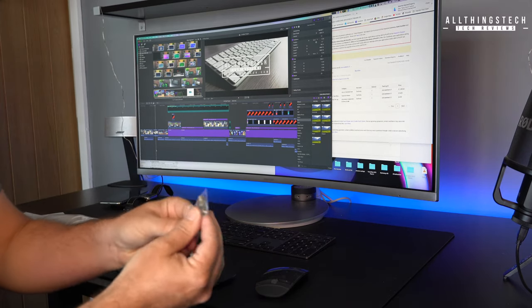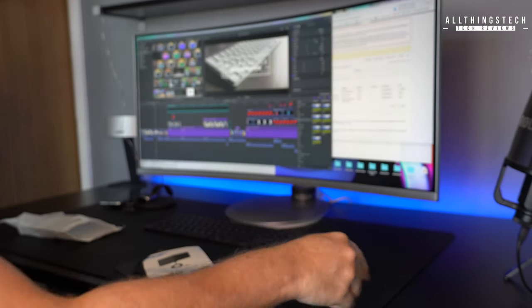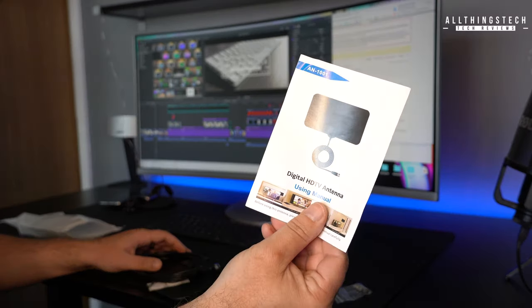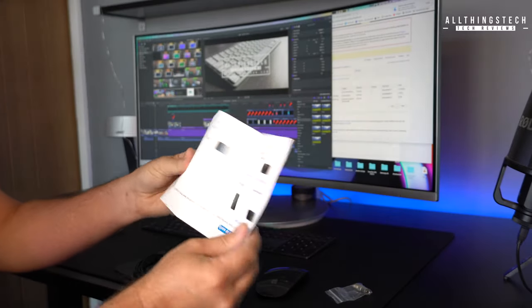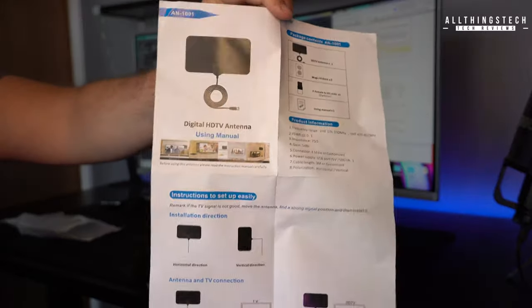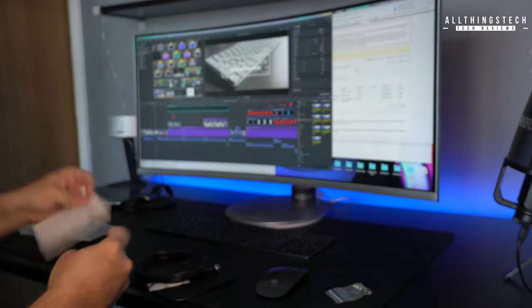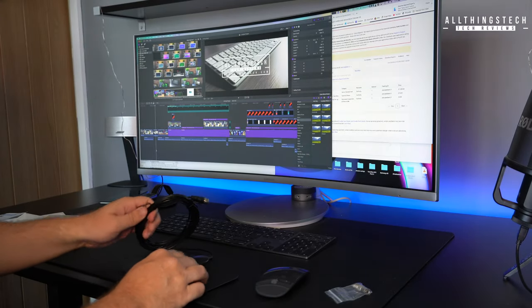Now I was a little bit sceptical because I didn't think that it would do a good enough job. However, it did have pretty good reviews on Amazon. I'll leave the link for the exact one that I bought in the UK, and I'll leave a link to something very similar for US and other markets. As you can see, it's a digital HD TV antenna, and it will support 720p right up to 4K.